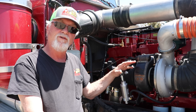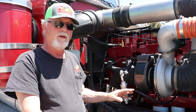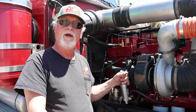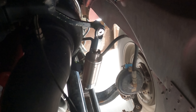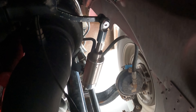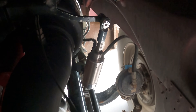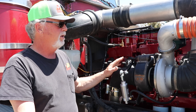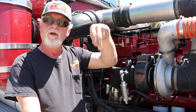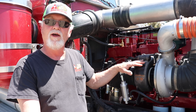This is an HT60 Holset turbo turned into a switchblade. This is the actuator arm for it. There's an air pressure sensing line here that goes to the compressor housing. When this reaches 15 pounds of boost, this lever opens. There are two knives inside that turbo that cover the volutes where the exhaust gases go down through. By doing that, you cut the AR ratio of this exhaust housing in half.